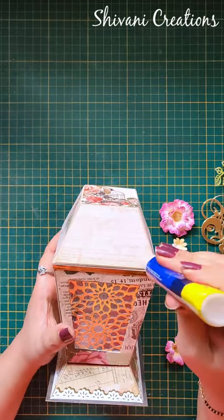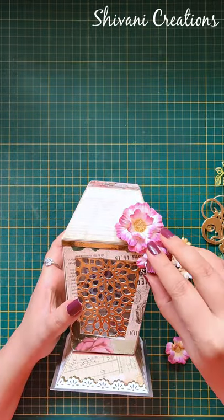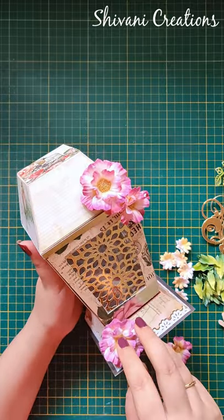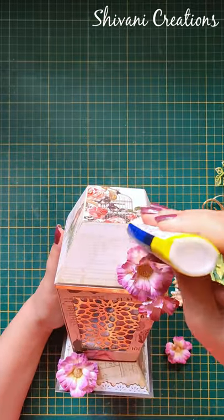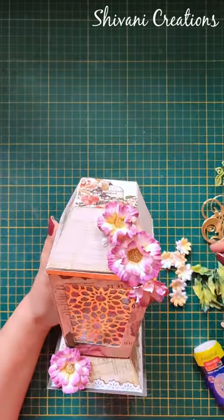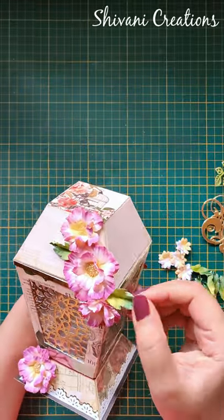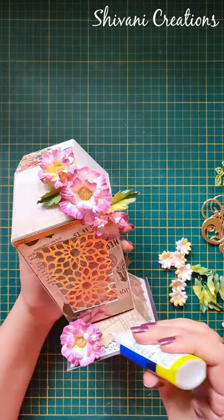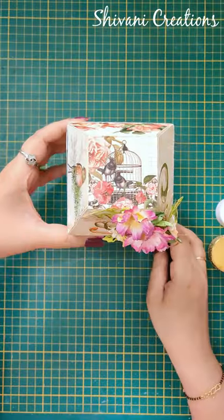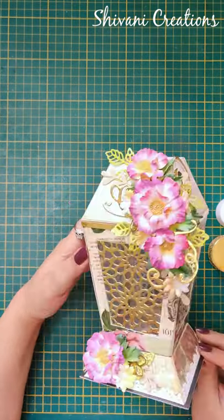Now it's time to decorate our lamp or lantern. So after adding all the flowers, leaves, and foliages, it's looking just awesome.